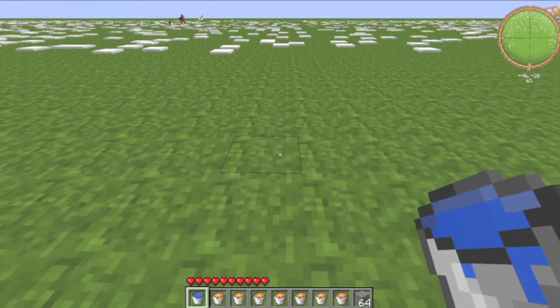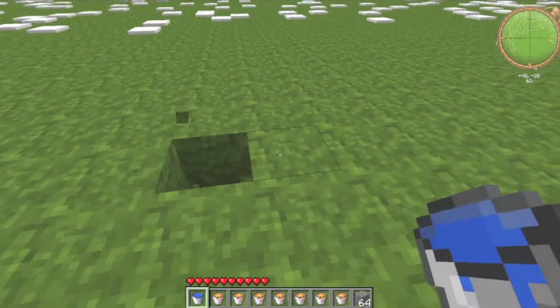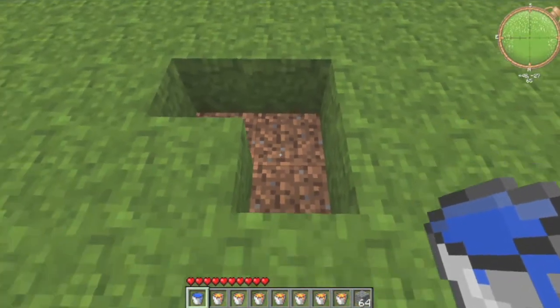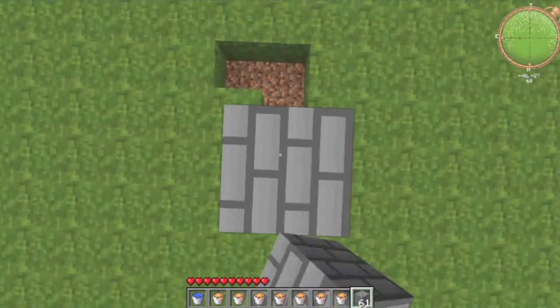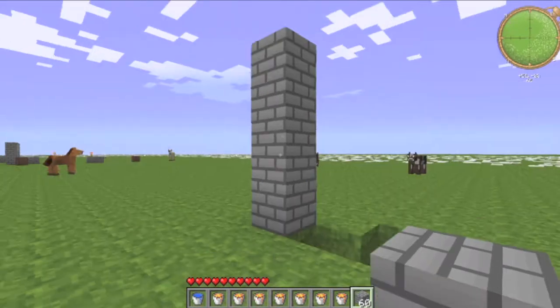So what you're going to do is first we're going to start off by digging one and then one over and one down — so it's like an upside-down L. And then you're going to dig four up of your material, yeah, so whatever your material is.